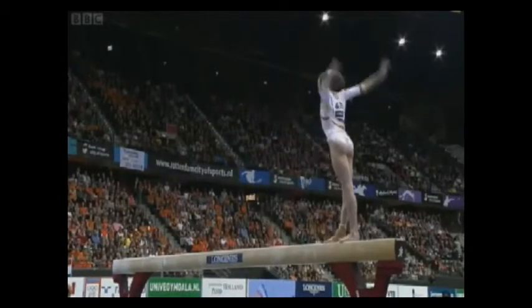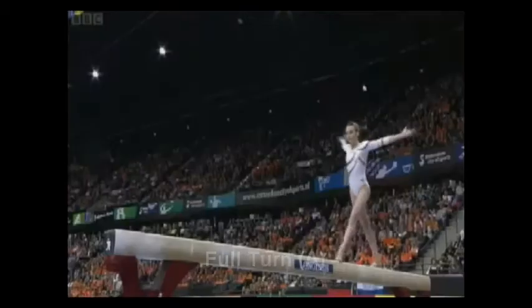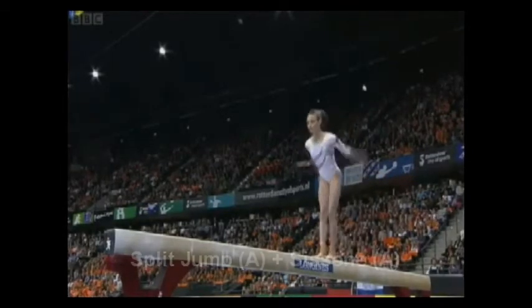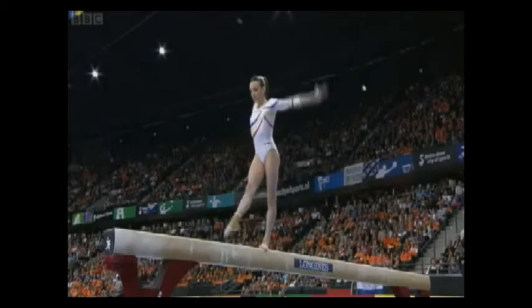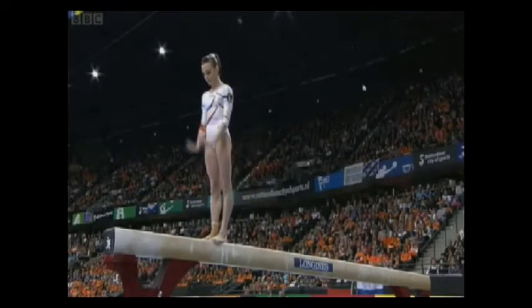The gymnasts count their top five acrobatic skills and the top three gymnastic leaps or jumps. So we've had two beautiful leaps from her, nice splits. We've seen plenty of acrobatic skills.